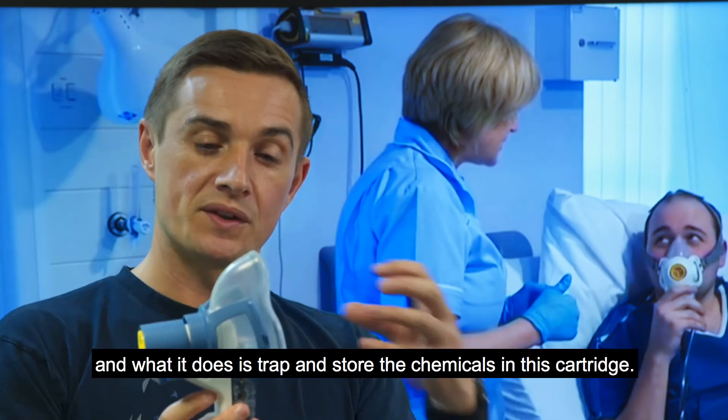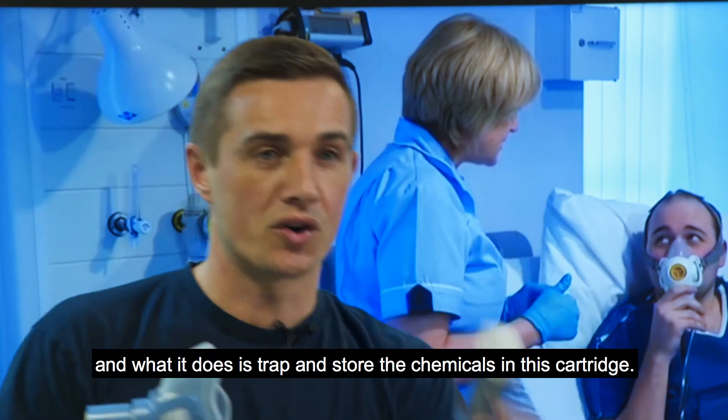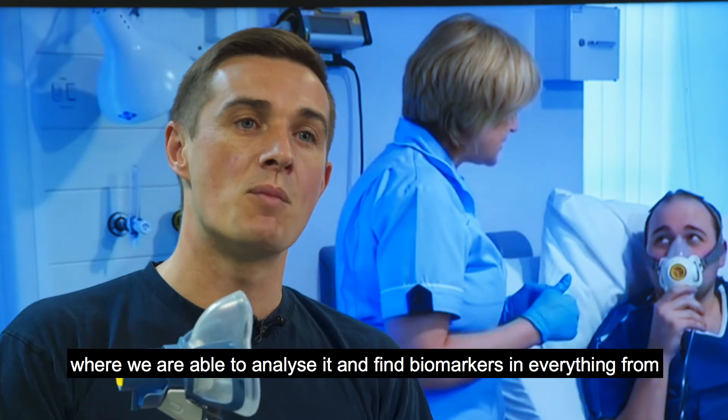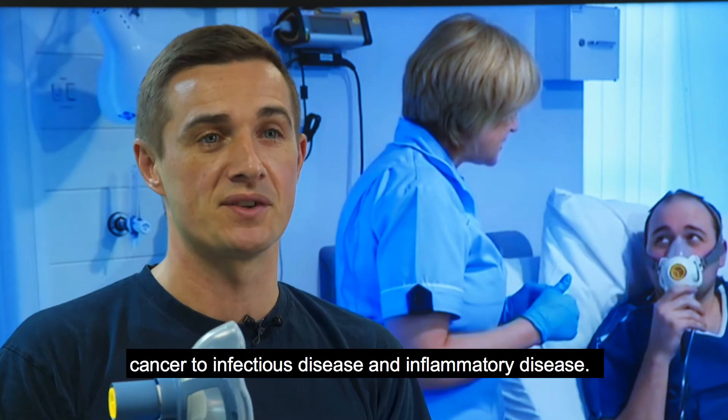What it does is trap and store the chemicals in this cartridge. The cartridge can then be removed, sent back to our breath biopsy lab in Cambridge where we're able to analyse it and find biomarkers in everything from cancer to infectious disease and inflammatory disease.